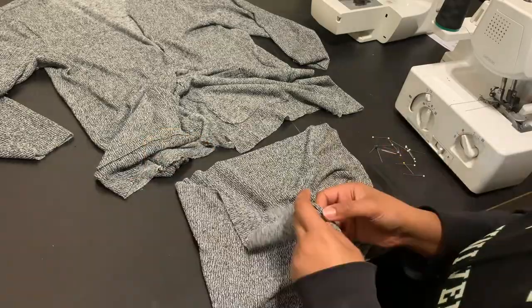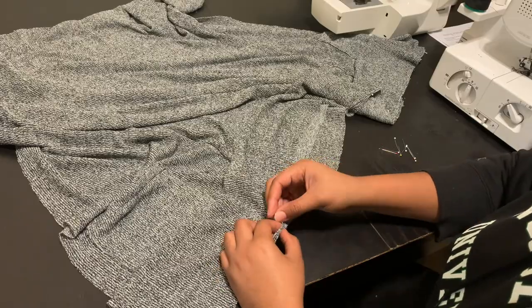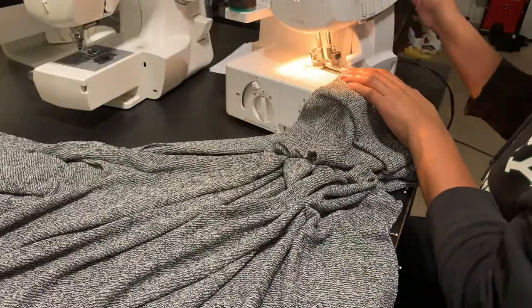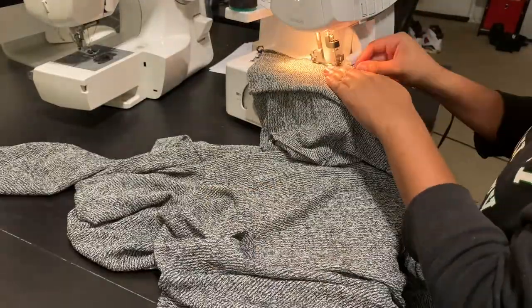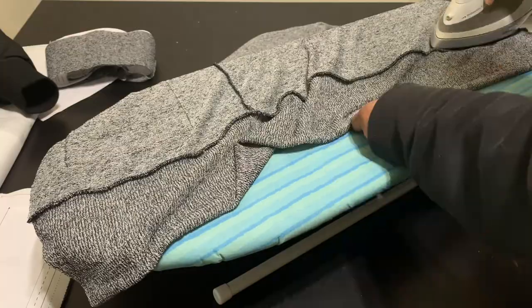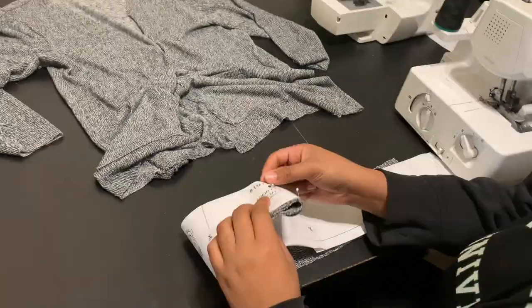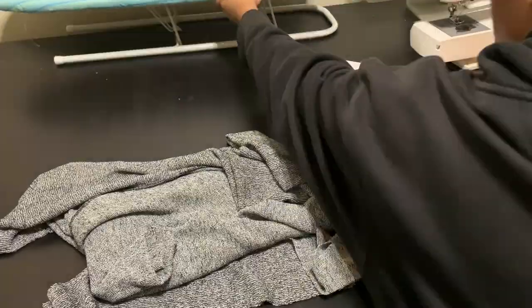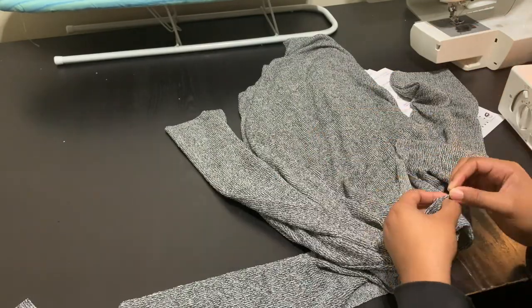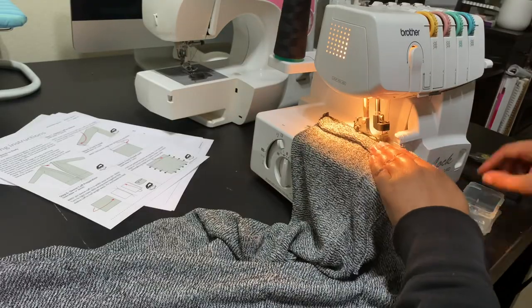Once the main body is together, I'm adding the cuff to the hem at the bottom of the cardigan. It's a little wide and thick for my taste, but it is what it is. I pin it, serge it, and iron it. Now it's time for the front band — front binding, front facing, whatever they're calling it. I'm going to pin this around the entire front edge of the garment, from the hem to the neck and back down to the hem on the other side, then overlock it together and iron it.